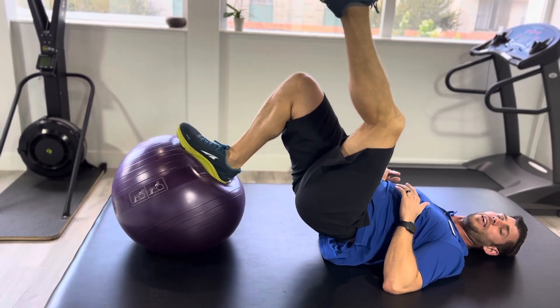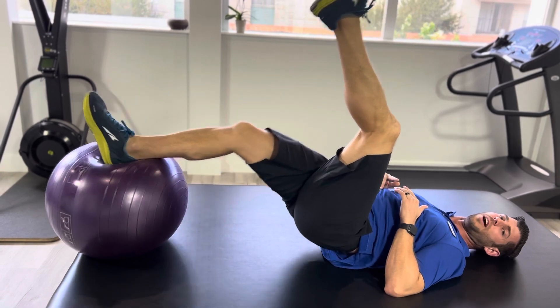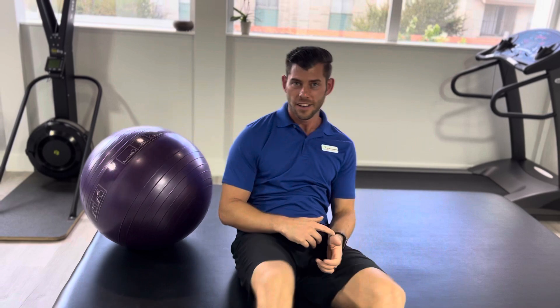Lift up, bring that in, bring that out, bring that in, bring that out. You should feel that burning right there in the back of the hamstrings. Do the prescribed reps. Have fun.